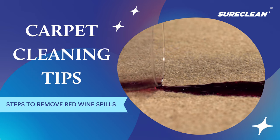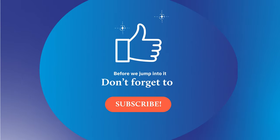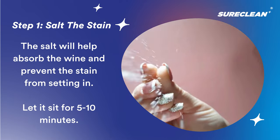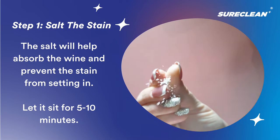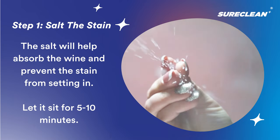Here are the carpet cleaning tips to remove that pesky red wine stain. The first step is to sprinkle salt on the stain, because this will help absorb the wine and prevent it from spreading. Just let it sit for 5 to 10 minutes before going to the next step.